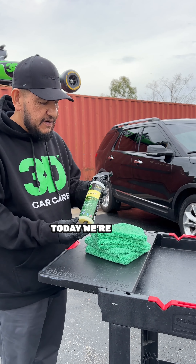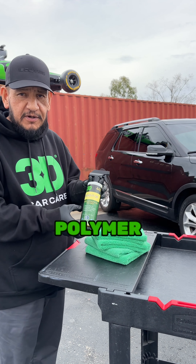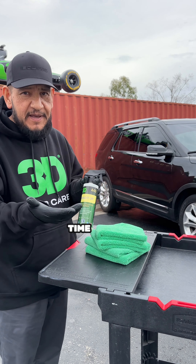Hi everybody, welcome back to our Sunday School. Today we're going to feature Bead It Up. This right here is a super hydrophobic polymer. What it does is it makes instant beads for your vehicle while at the same time adding protection.